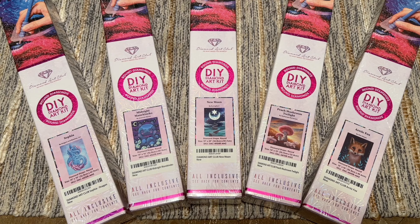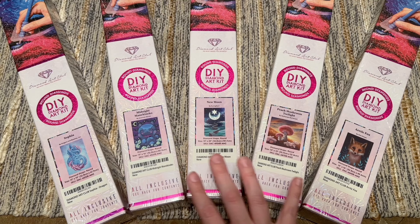I think all of these may actually, at least at the time of filming, be exclusive to the Amazon storefront for Diamond Art Club. If you haven't checked it out before, particularly if you live in the US — because outside of the US there aren't always the same options available on Amazon unfortunately, due to logistics — check it out because they have a lot of exclusives.